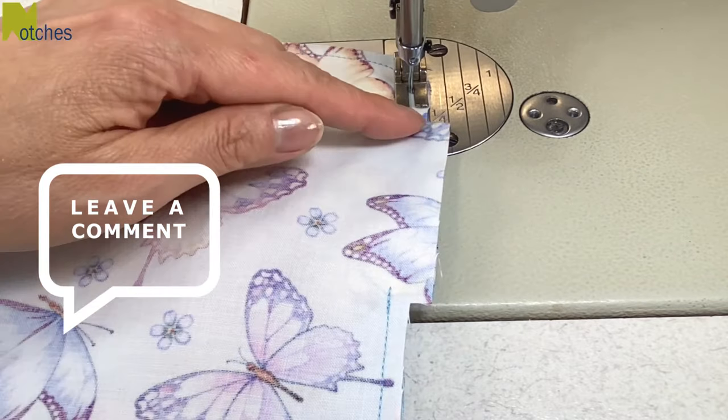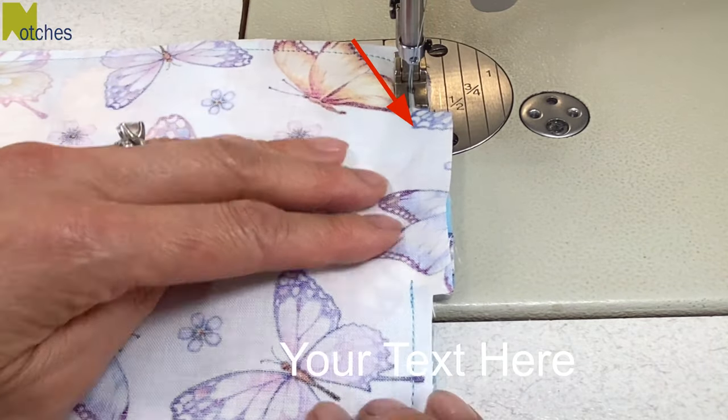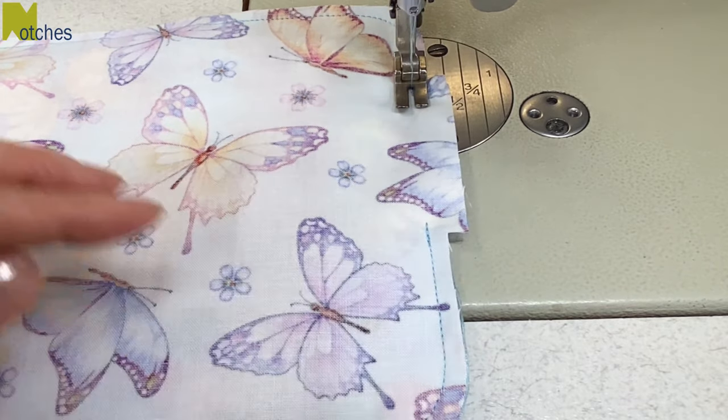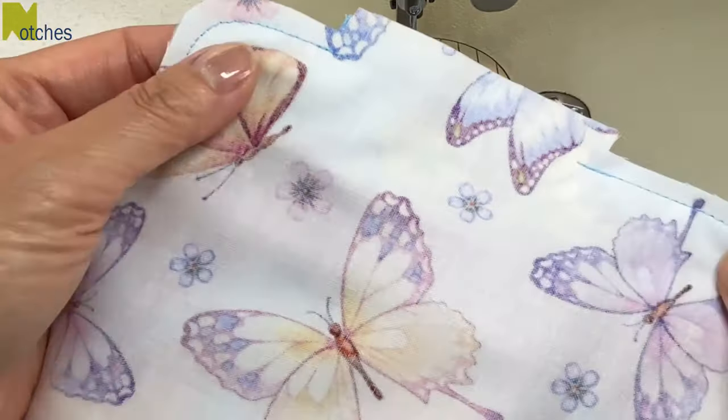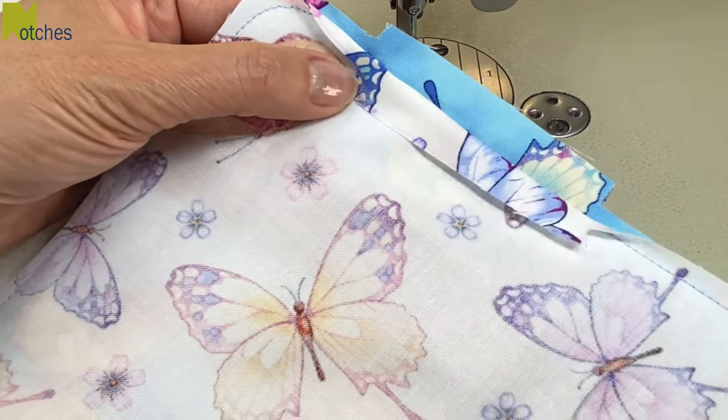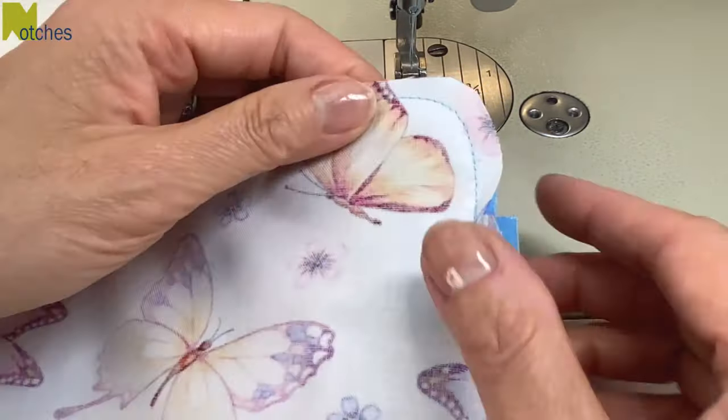When you get back around to the opening, stop about a quarter of an inch below the small edge and back tack. The reason why there's extra seam allowance along this opening is that when it's turned over we can easily catch it and close it with our top stitching.